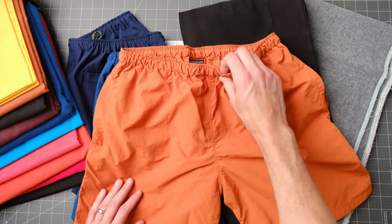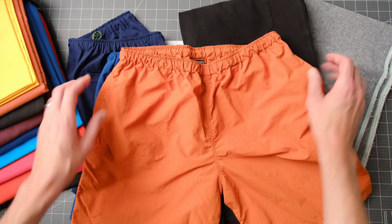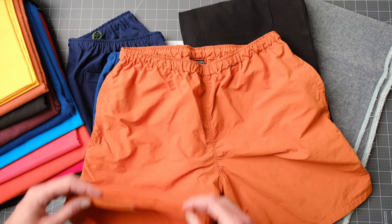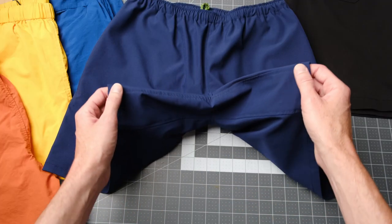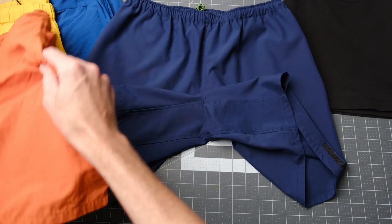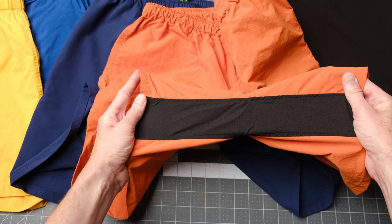Diaz have an elastic waistband with an optional drawstring that you can put on the inside or the outside. They have hand pockets sewn into the side seams and the pocket sews into the bottom hem so it doesn't stick out the bottom of the shorts. On the back you have the choice between a welt pocket or a snap closure pocket. For comfort through your full range of motion the Diaz pattern includes a single piece crotch gusset, and the pair I'm making today, rather than using the tasselin fabric like I usually do, this gusset's going to be made with a stretch woven fabric.